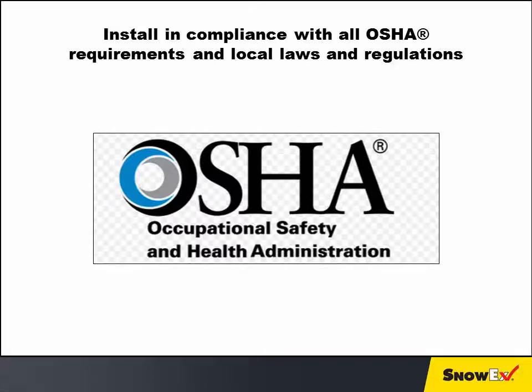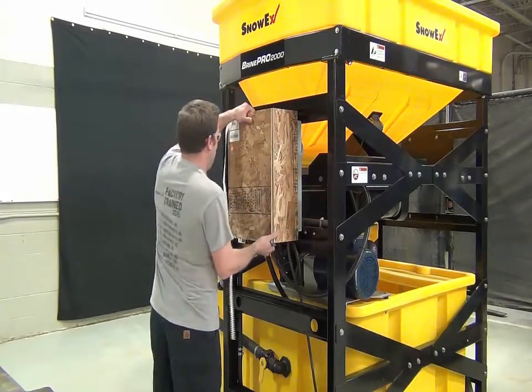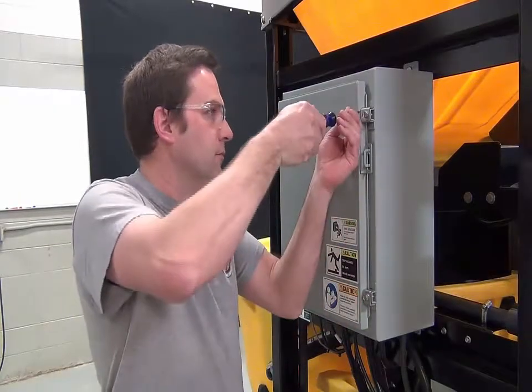All electrical connections must be made by a licensed electrician. Remove the wooden shipping box from the control panel and loosen the control panel screws.